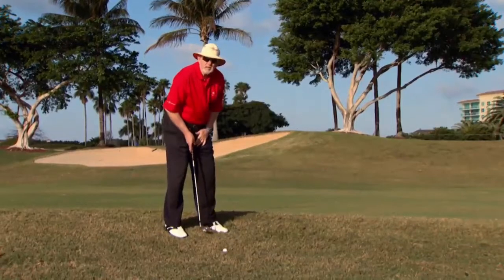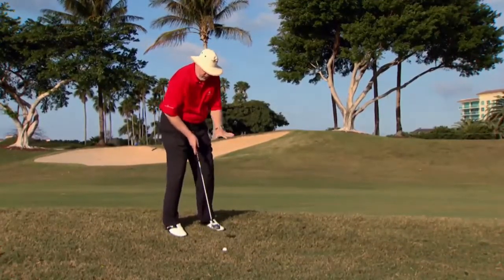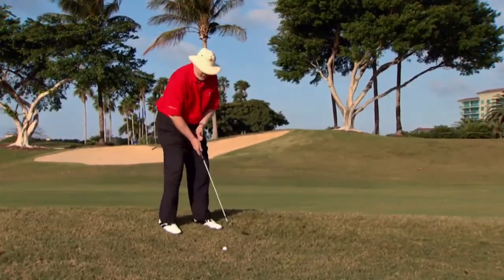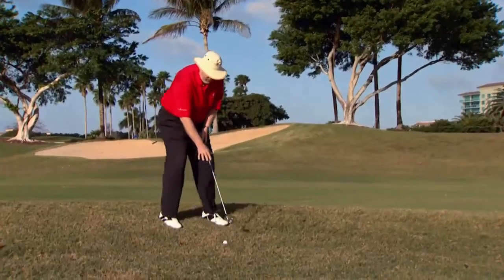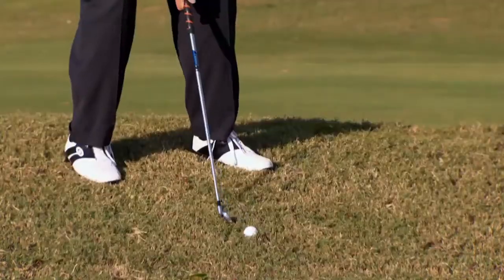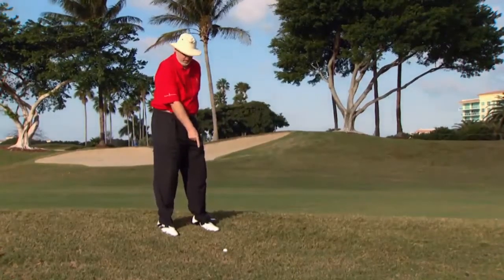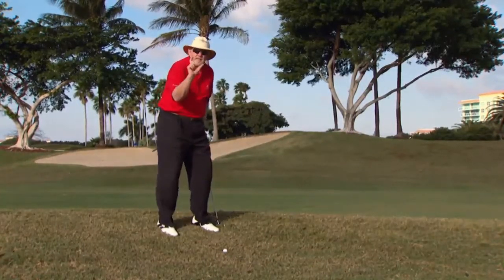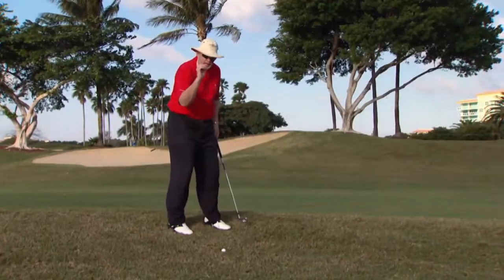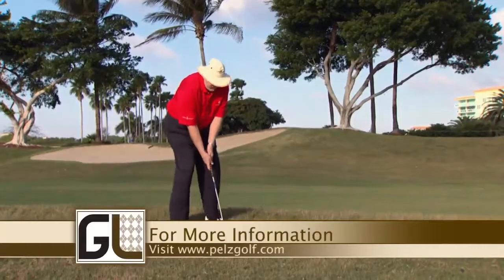Now the last problem is making sure you don't hit this thing fat or thin. I want to know exactly from this sidehill lie position where to put the ball in my stance. There's an easy way to find that out — just get in the same position as close as you can without danger of hitting the real ball and make a practice swing. Look where that swing hit. I've got a divot, and I would have hit about that far behind the ball, so I'm going to move that far forward. Now if I make the same swing and create the same divot, I'll hit the ball first. It's real easy.